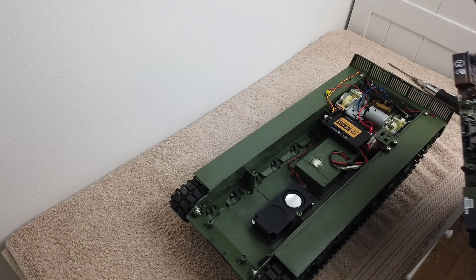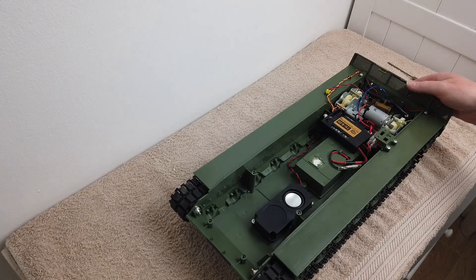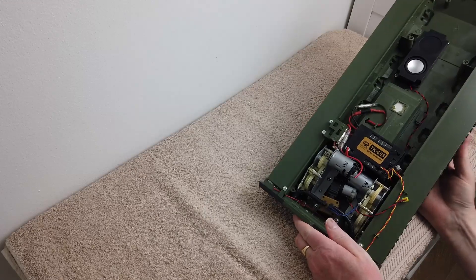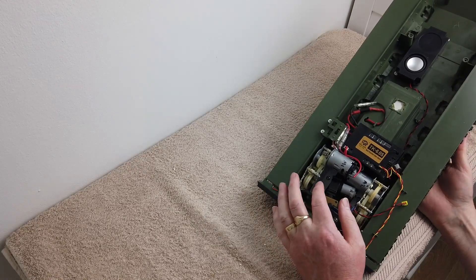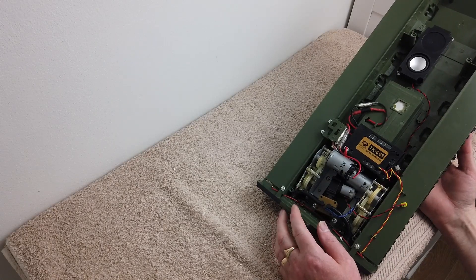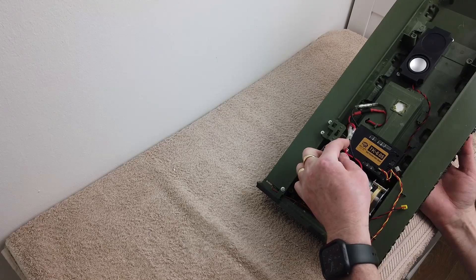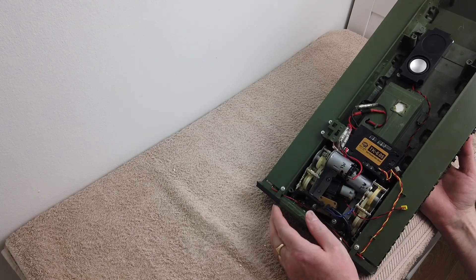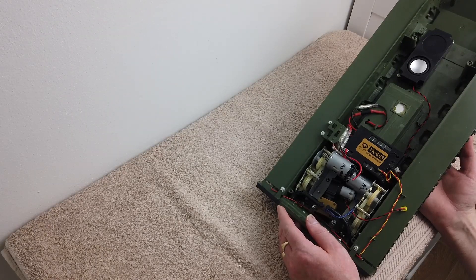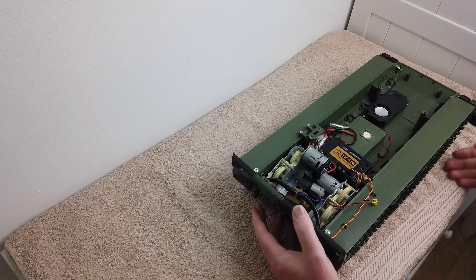So that's the upper hull taken away. What we've got here is the old gearbox which has got plastic cogs. This is the radio receiver here, which is already disconnected. The new gearbox did not come with the bullet-type connectors, so I've got to take these wires off these motors and transfer them onto the new ones.